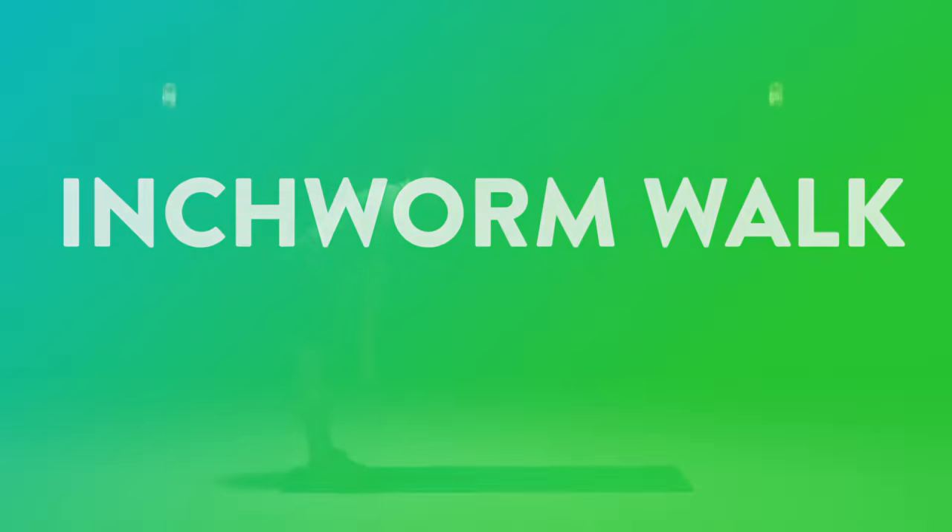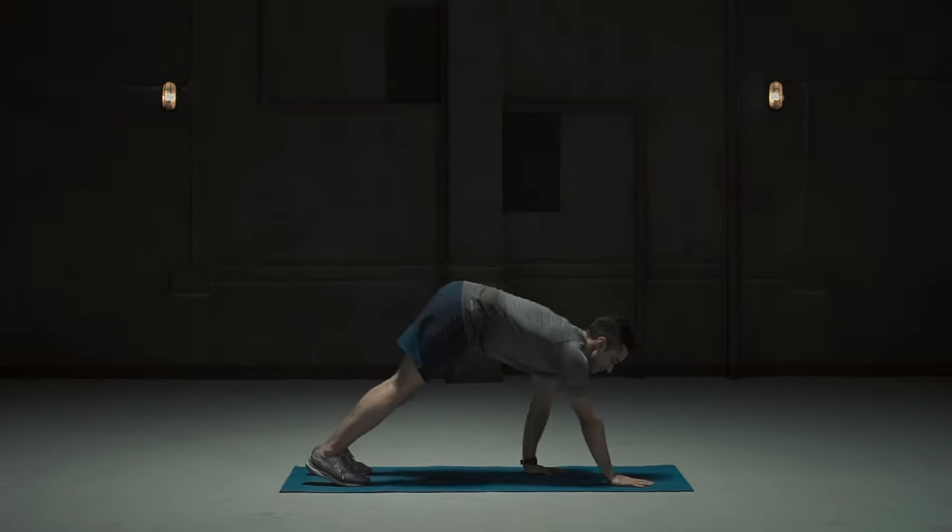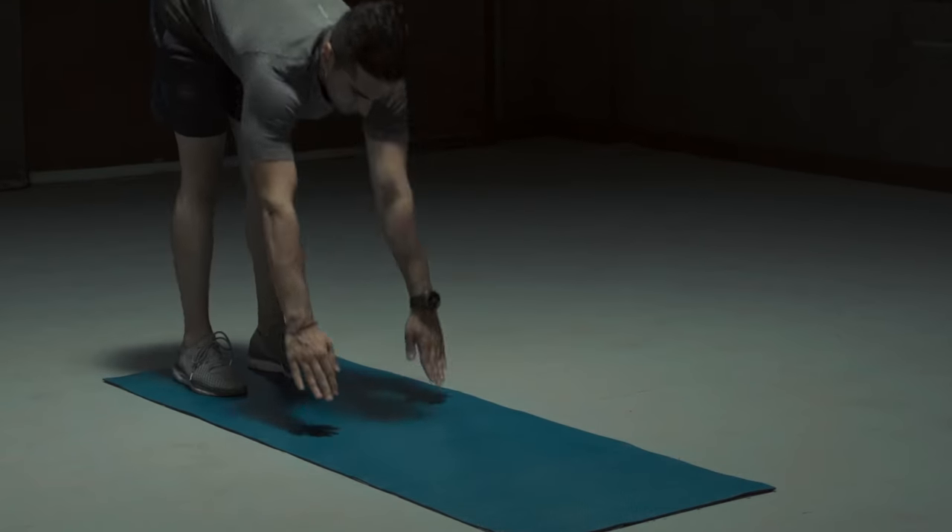Inchworm walk. This exercise stretches the hamstrings and the lower back, also mobilizing the shoulder muscles.